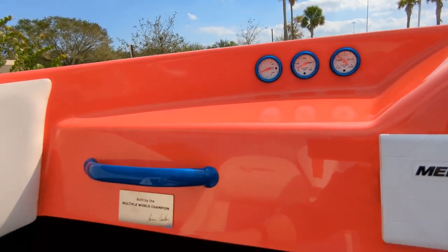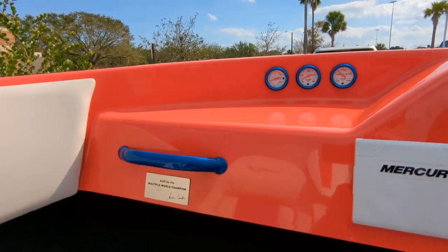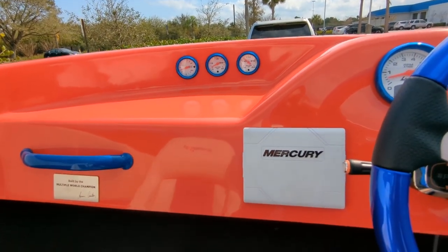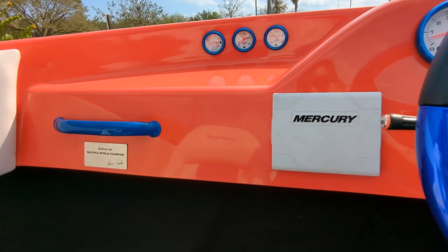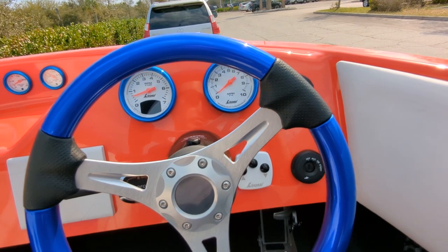This one has a custom plaque signed by Aaron who makes the show drawings — that's a really cool touch. And this color — I wasn't sure about it seeing it as just 'orange,' but when you see it in person it's pretty wild. It looks cool and the blue really sets it off.